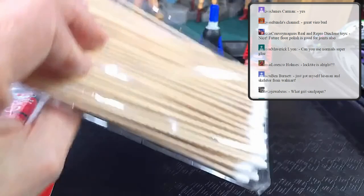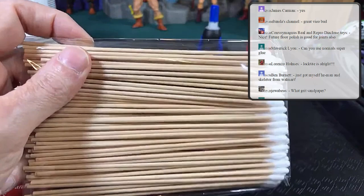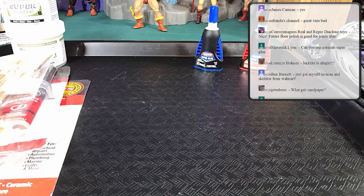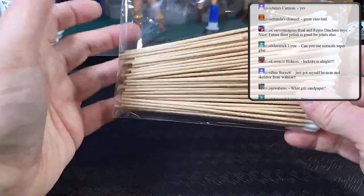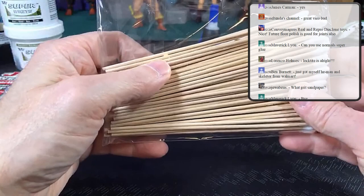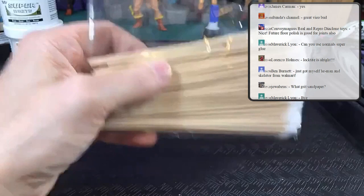Q-tips will dry your super glue instantly as soon as you apply them — even if you have glue in a gap somewhere, just touching the Q-tip to it causes the glue to dry. Another way to dry glue quickly is water, as water causes super glue to dry instantly too. But water will ruin the bond if you want it permanent, so don't put water on there if you need it to last.